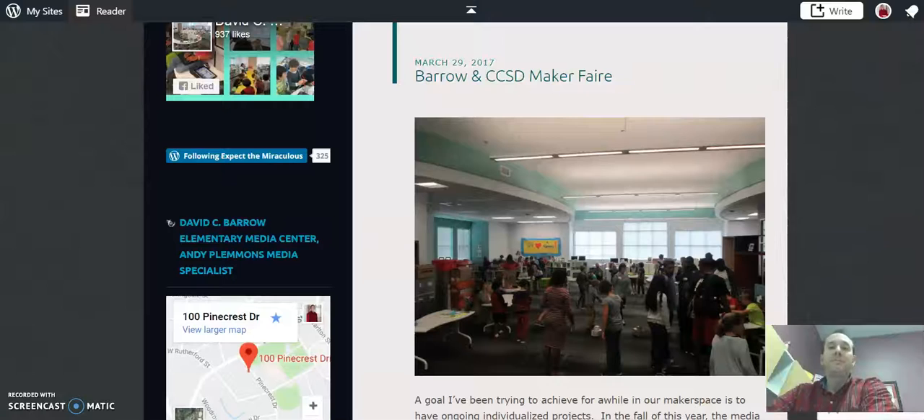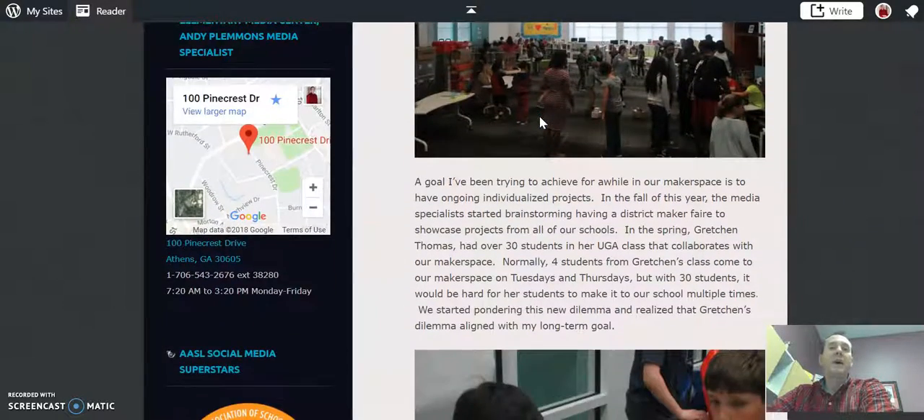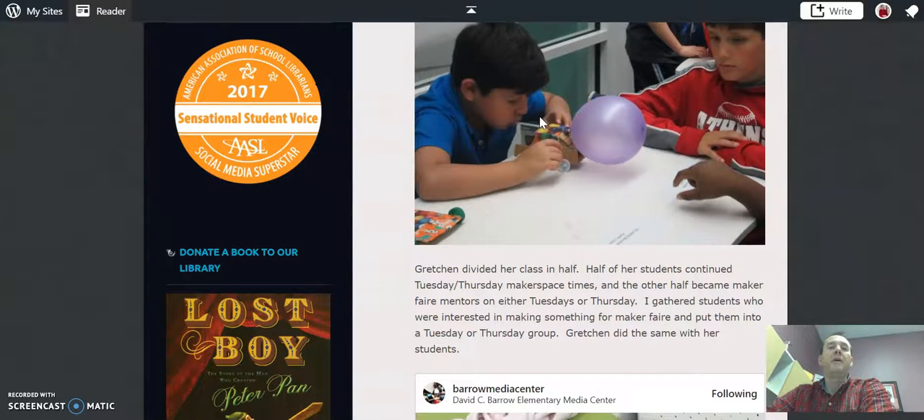The other thing that happens in the spring is our Maker Fair or Maker Fest, and this is where you work on a project by yourself and you show off that project at our school Maker Fest and our district Maker Fest. It's like a big show and tell — you make something and then you show it off.